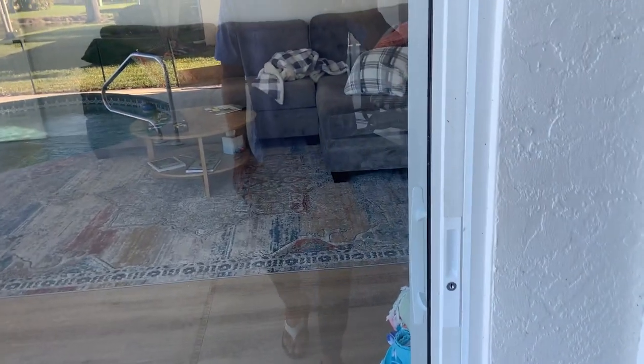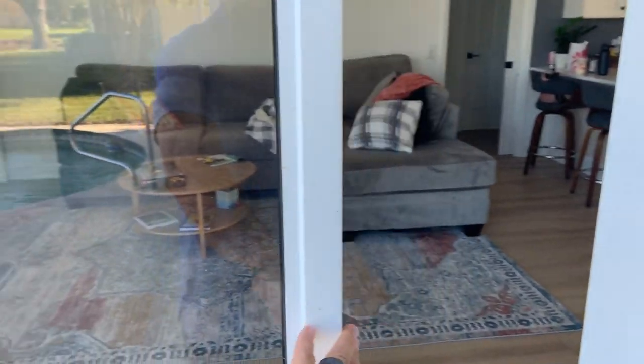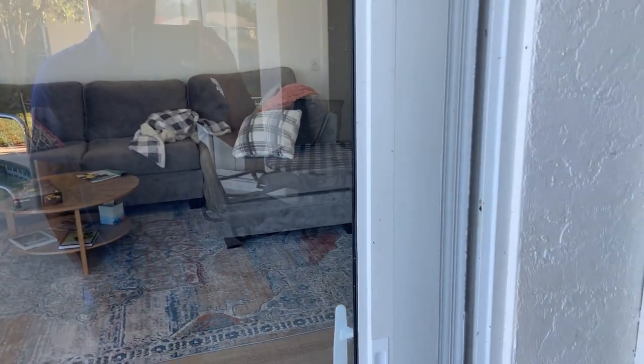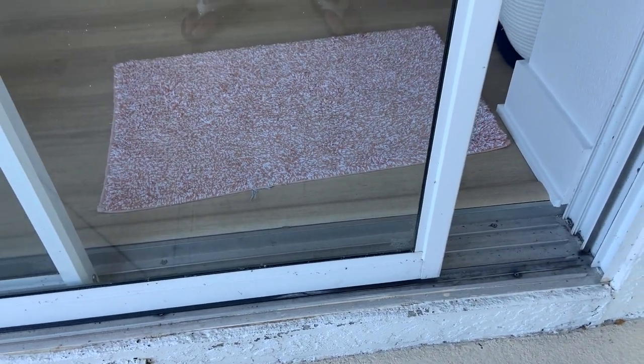Here's the door we're going to replace the rollers on today. As you can see, the door just doesn't roll very good — it's a door we use quite a bit. The rollers are down here; there's two of them, and we're going to replace those rollers today.